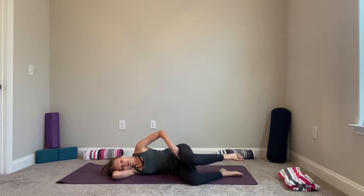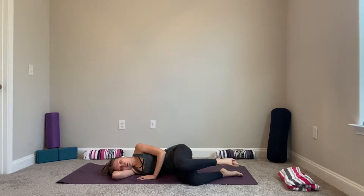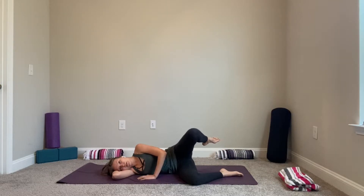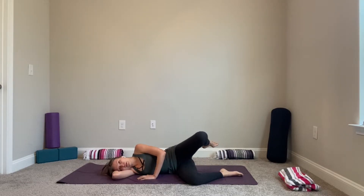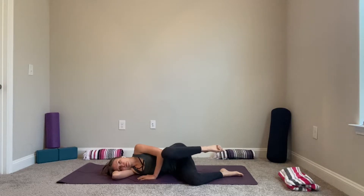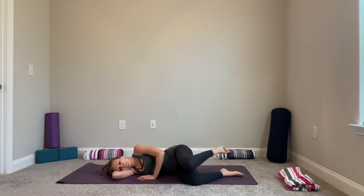From here, bring awareness to your pelvis, hips, and knees. Lift your left knee off the floor so your knee is aligned with your hip — not lower, not higher. From here, start to draw circles with your left knee. Notice how it feels on this side. You can close your eyes or keep looking at your foot, exploring the movement of your body. Whenever you're ready, reverse to the opposite direction.